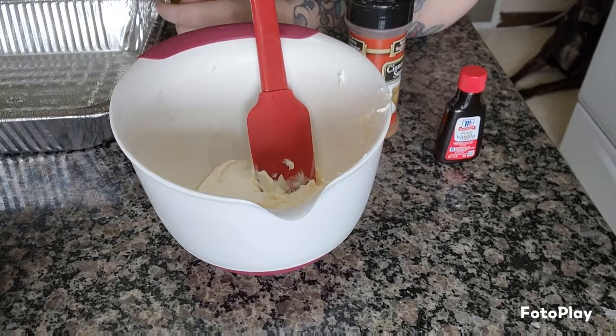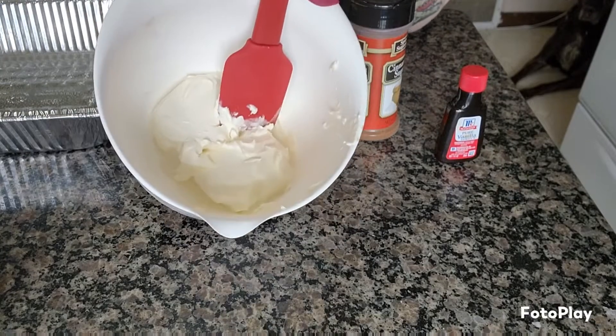Good morning friends, welcome back to another video. My name is Sarah and today I'm gonna make some homemade cheater cheese danishes — they've been on my mind for days and I'm finally doing it. I'm not even following a recipe; it seems like an easy general concept, so let's jump in and see how it turns out.